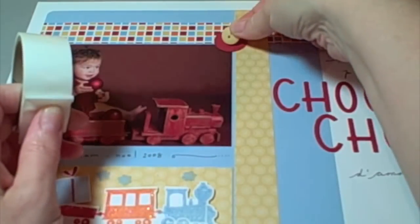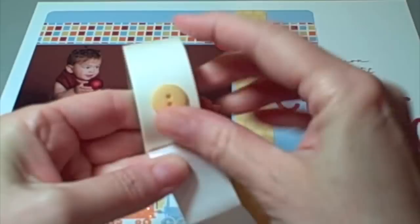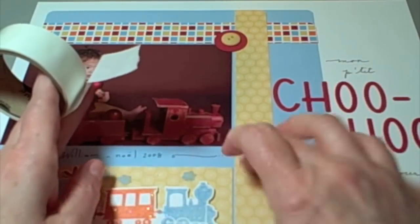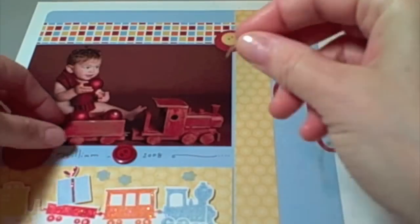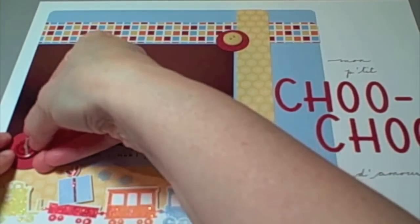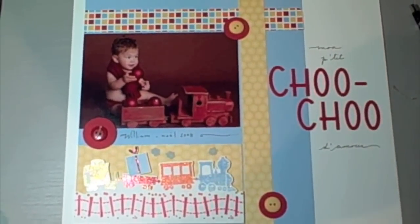And now I'm just adding buttons. These are so saffron, which matches the DSP paper that I've used, adding them with mini glue dots. It matches the patterned paper exactly. Before I glue this red one down, I'm going to cut a piece of linen thread. And there's my 12 by 12, all finished. Hope you enjoyed it. Thanks for watching.